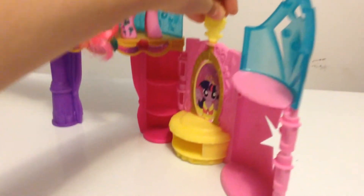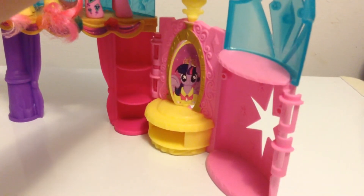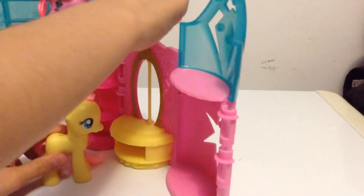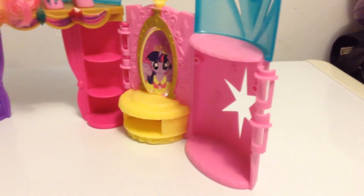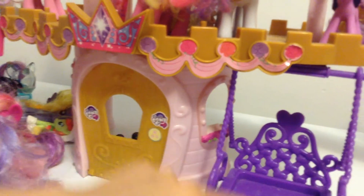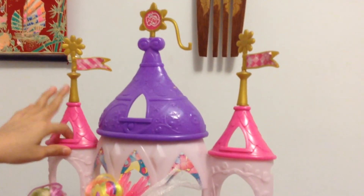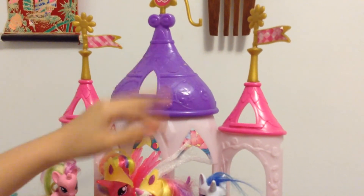Now let me show the set. Here you see Twilight Sparkle, and when you flip it it shows like a mirror — it can show the reflection. Let's do an example: Fluttershy — you can see her reflection there. Here I locked it up in blue, and you can swing a pony there. At the top there are two little rooms and one big room.